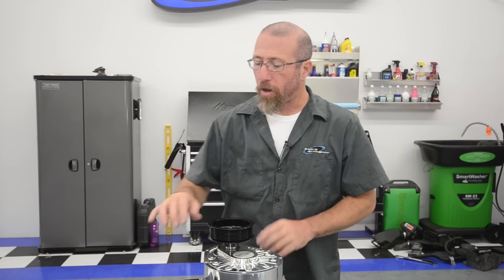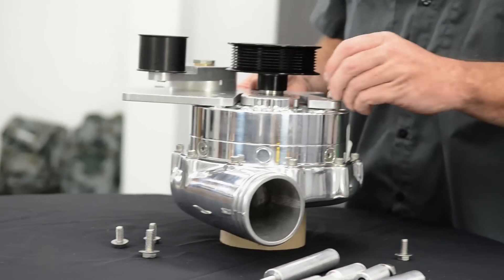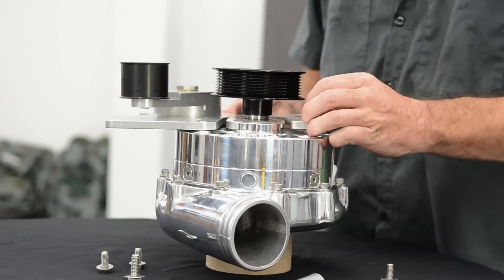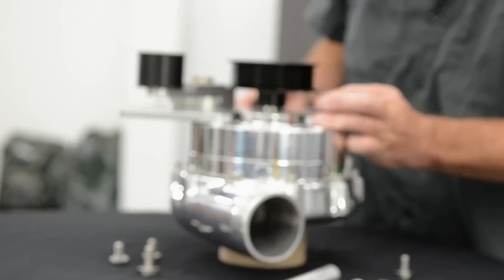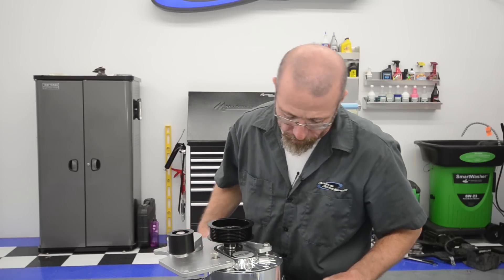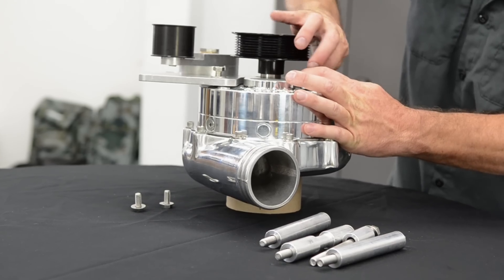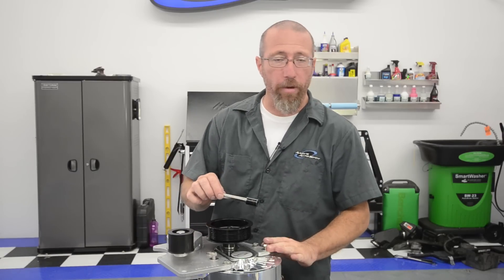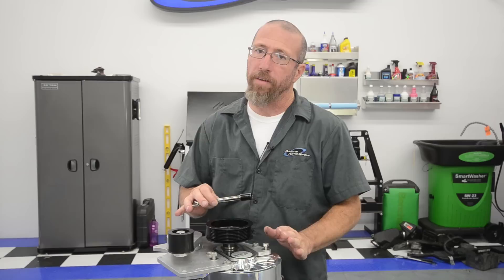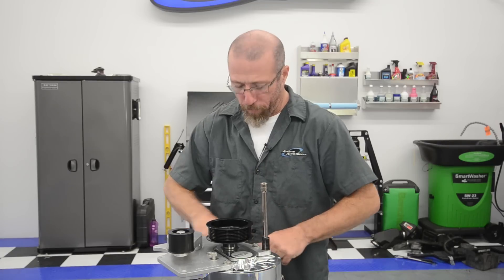Now we're going to go ahead and install our supercharger bracket — very simple process. Just line up the holes. There are two different size holes on here so you want to put the big 3/8ths bolts in the 3/8ths holes. Get those started and don't tighten anything down until you get all the bolts started, as always. Once we've got the bracket on we're going to torque these bolts down. There are 3/8ths bolts and 5/16ths bolts — they both have different torque specs. We're going to torque our 3/8ths bolts down to 38 foot-pounds.